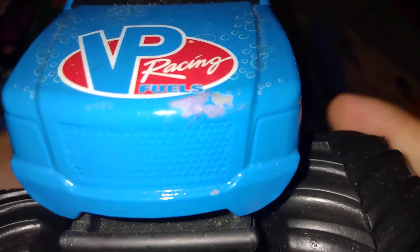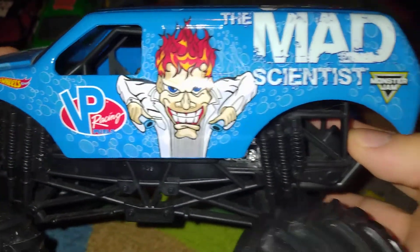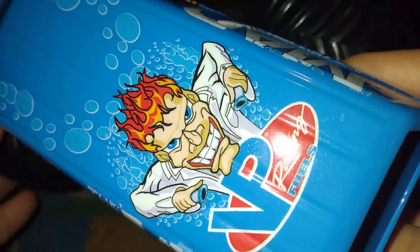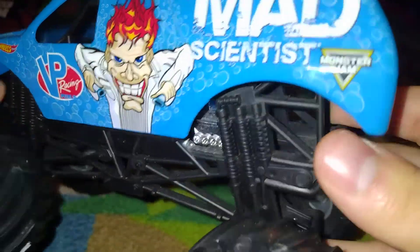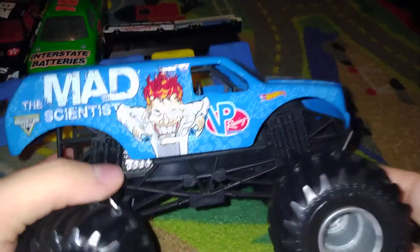Please forgive me the paint chip — that's why I never do these anymore. Here's the Mad Scientist. Looks pretty nice in the detail. This truck was discontinued in 2018 at Foxborough since it was phased out.